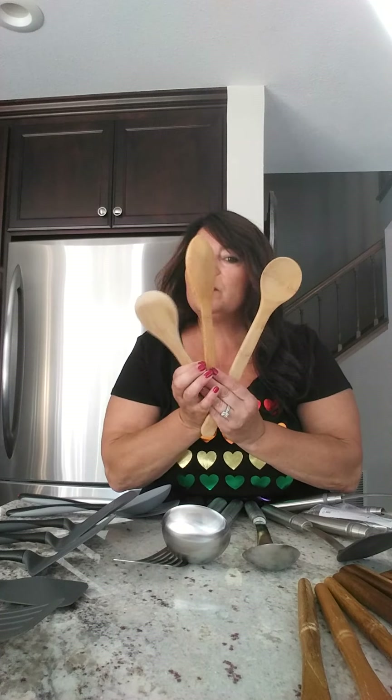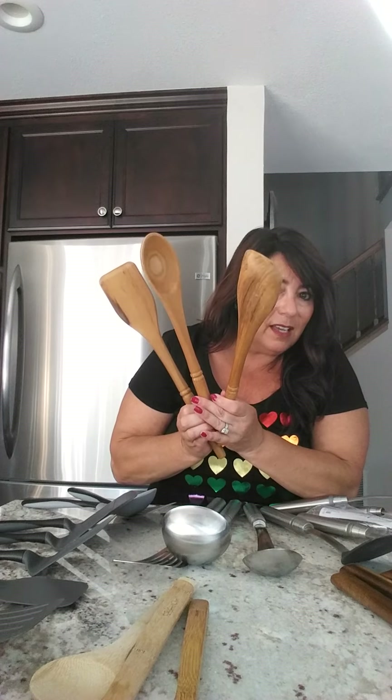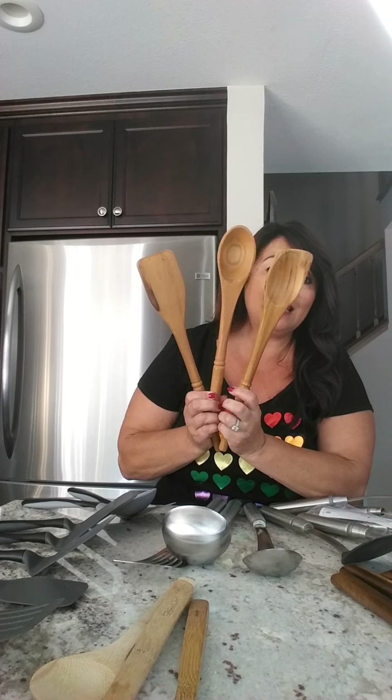Bamboo spoons have always been in the catalog and will always be in the catalog — these aren't retired. Teak spoons — aren't these gorgeous? Teak spoons were supposed to retire, but we're going to keep them through the summer. We have enough to continue through the summer so you can still get the teak set.